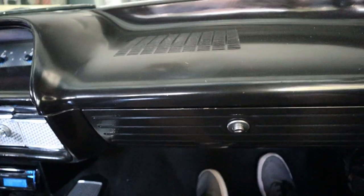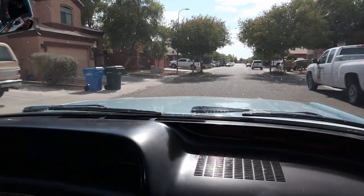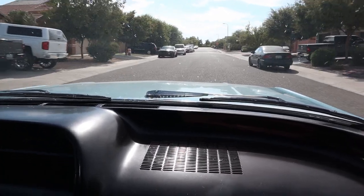I got to go on a ride-along with the owner to check drivability compared to before. We're on the test drive now — the temperature is going up a little on the dash, which was expected. It sounds great — not too loud, not too quiet, just right. It's got Flowmasters on a stainless steel dual exhaust, which fits the '63 Impala really well.